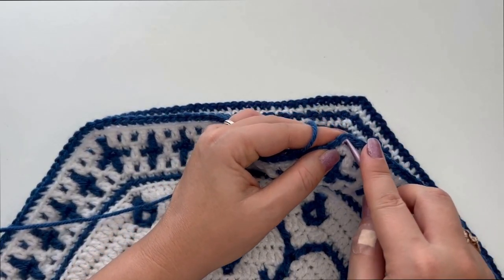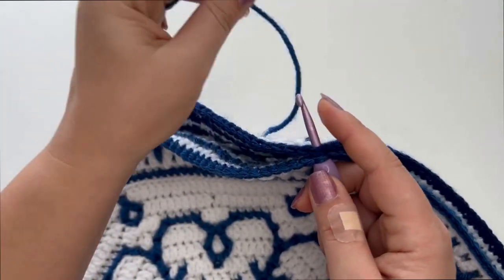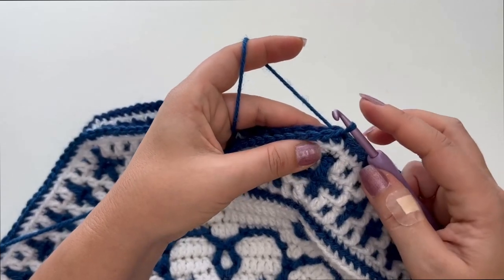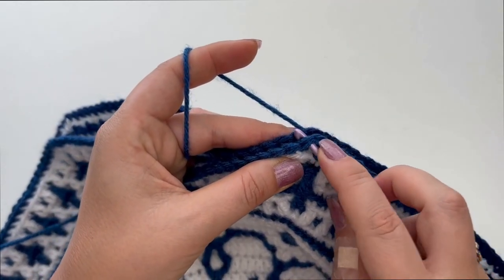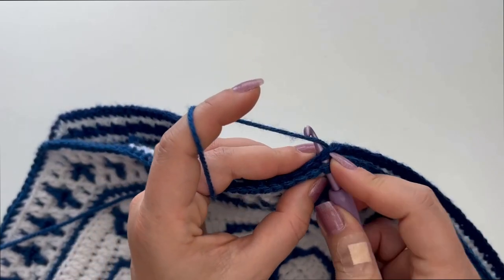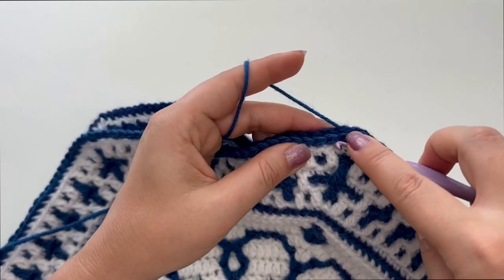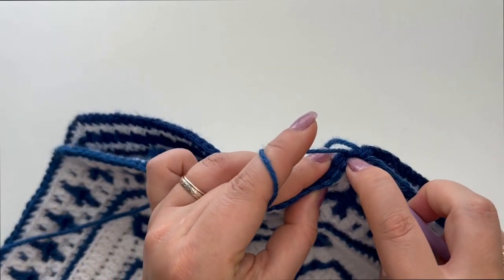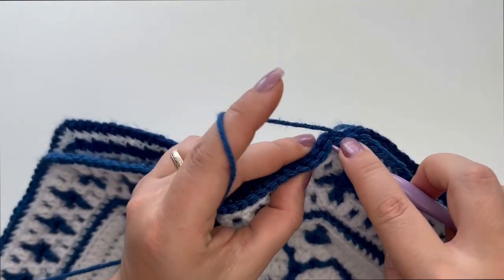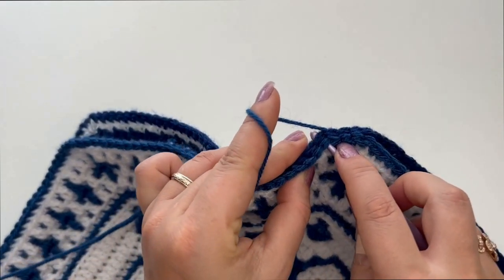I'm going to insert the hook into both of these stitches and pull up a loop like this. Then insert the hook into the next stitch and into the next stitch on the other snowflake as well. Yarn over and make a slip stitch. And like this we're going to connect these two snowflakes. Please do not make this stitch too tight, but do not make it too loose either.